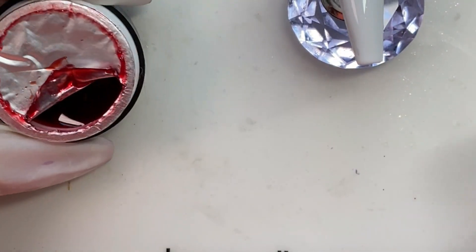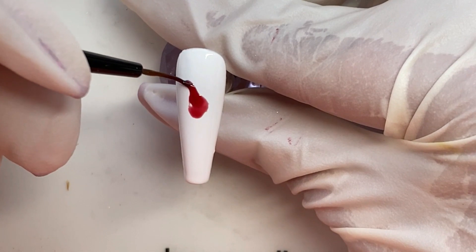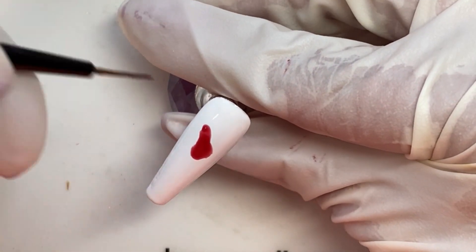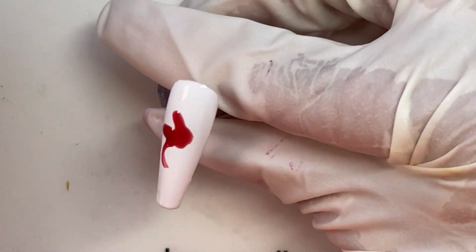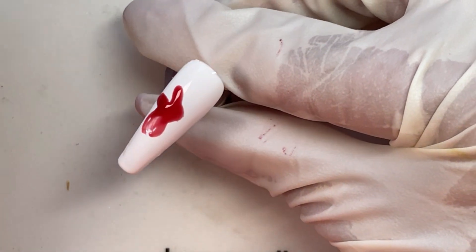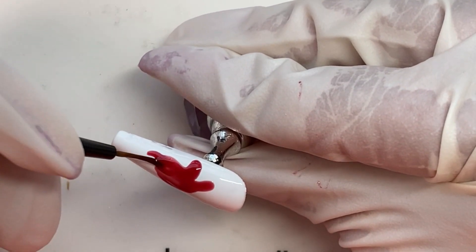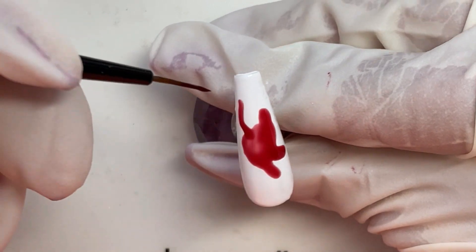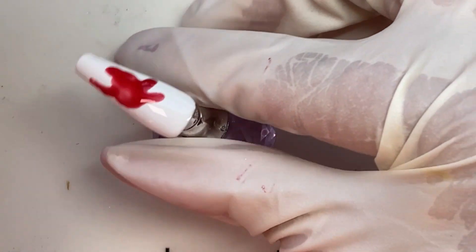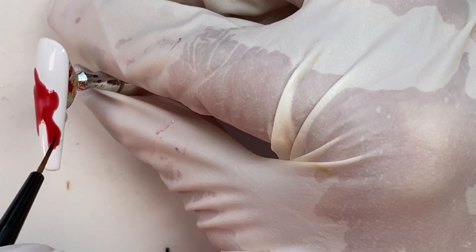Now we're gonna move on to the sploosh of cherry juice that's on the accent nails, which are the ring fingers in this case. I'm just gonna use this glaze gel and make some kind of a random sploosh of juice on here. Now, I did the first one fine, but then when I grabbed the next one off the other rack for the other hand I grabbed the index finger instead of the ring finger nail. Being that they're sized differently it did make a difference. I ended up having to scrap one of them and start over after I was all done for the day, which did not make me a happy camper.